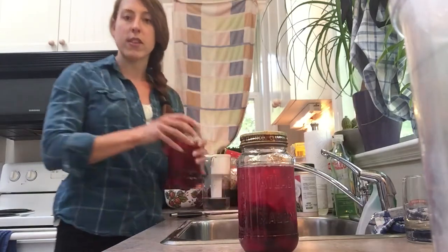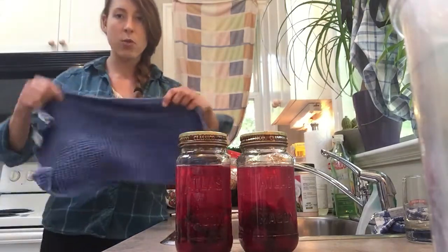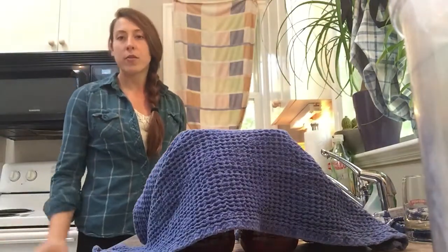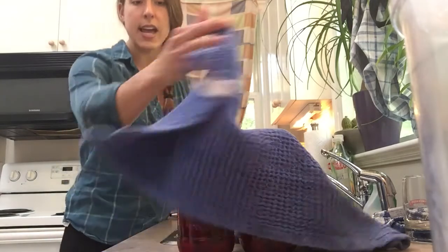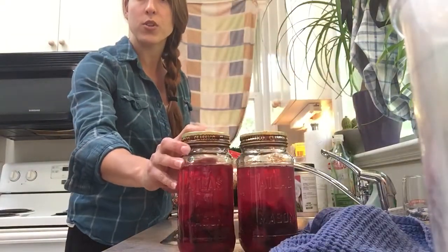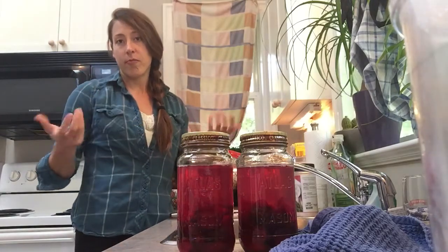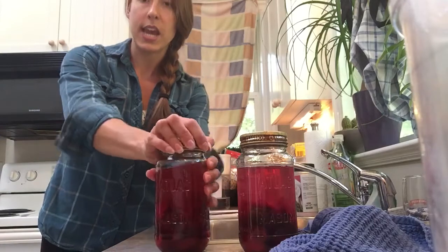All I'm going to do is put a towel over top of them and leave them on my counter, out of direct sunlight, for four to seven days, burping them as needed. As it ferments, you can pop the lid if it's full of air — just open it a little bit like this to let the air out.